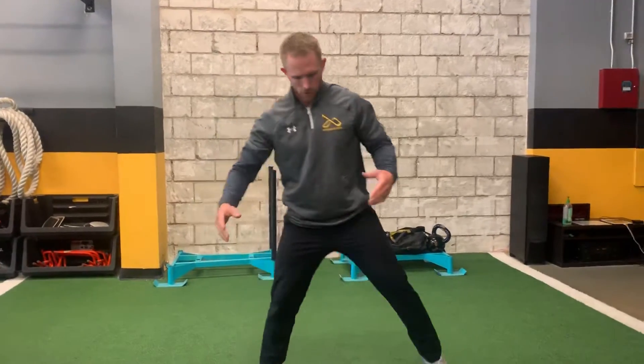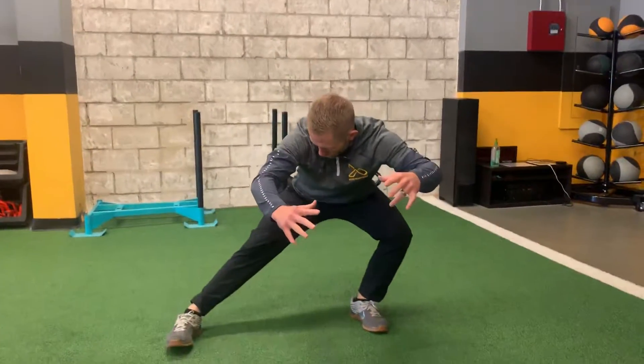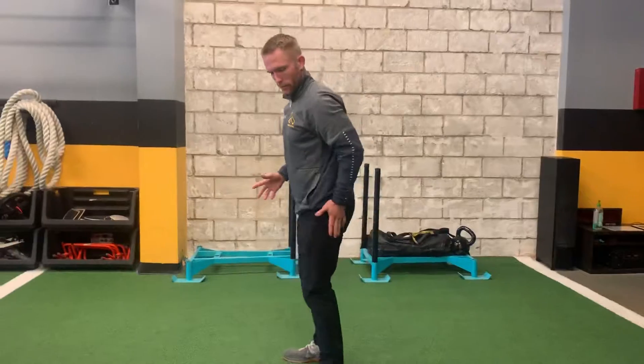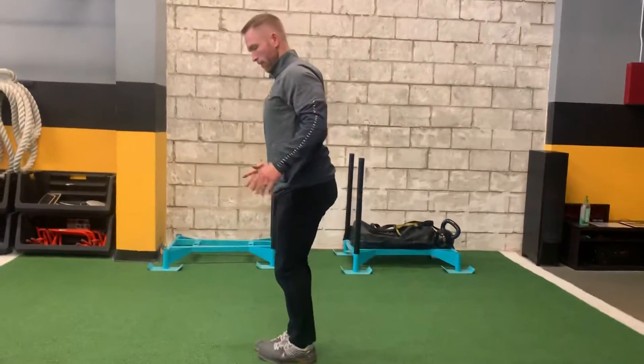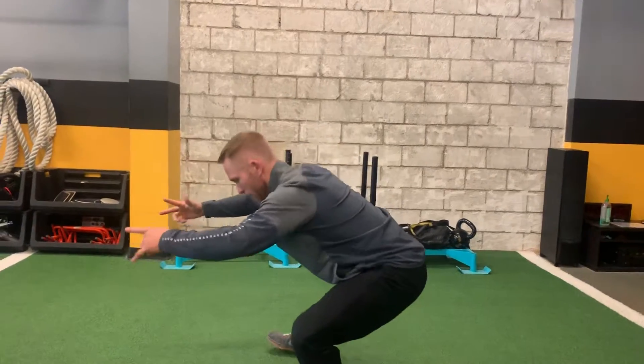Right after that, we're going to do some lateral lunges. Get five in a row one way, sinking way down and driving out. You want to think about driving your hips way back behind you as you sink down. Five one way and then five the other.